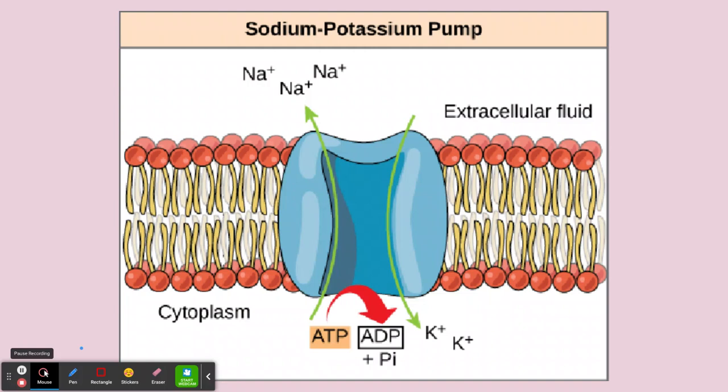You should know what ions are. On the periodic table, what we normally see is there's the same number of protons as electrons in the atom. When there's an imbalance — when there's more protons or more electrons than the other — then it's an ion. So in the case over here, we see the sodium ions with a plus sign. We know they have more protons than electrons. And the same goes for our potassium over here.